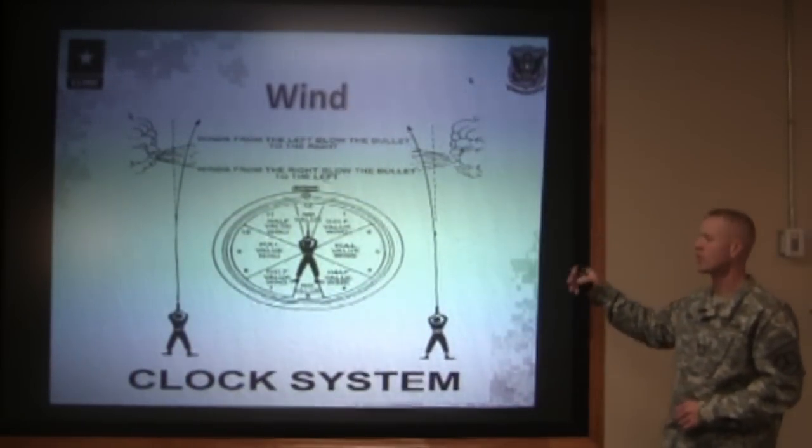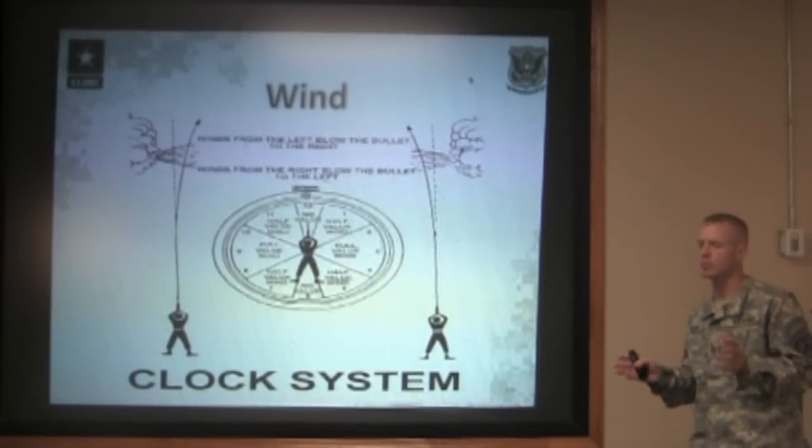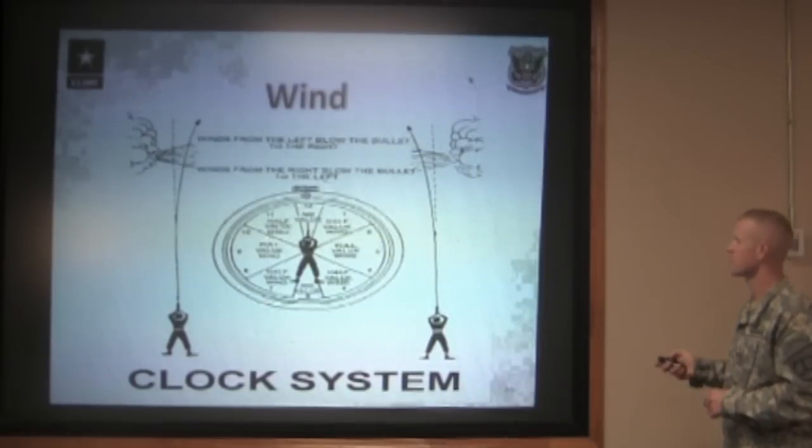The wind coming in from your twelve o'clock or from your six o'clock — it doesn't matter how fast that wind is blowing — is what we call a no-value wind. It has just about no effect on the bullet and won't move it at all as it flies downrange.